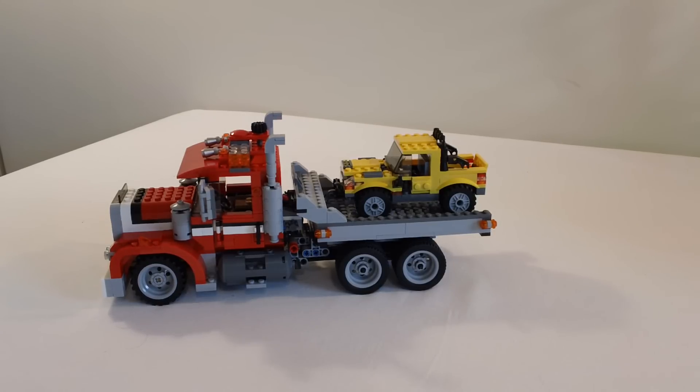I normally have the box, but I've already stored the box away, so I don't have the box to show this time. But anyway, this Highway Pickup is a flatbed tow truck, obviously with a car on the back, and this is the advanced build. Normally the 3-in-1's have an advanced, an intermediate, and a beginner level build. This is the advanced build.